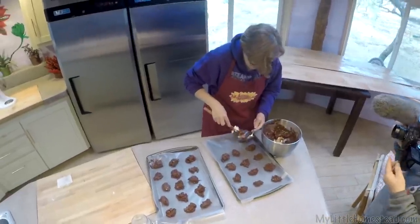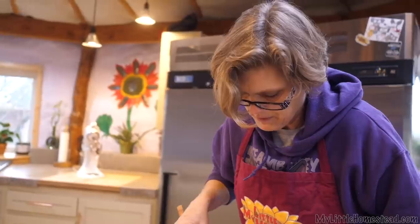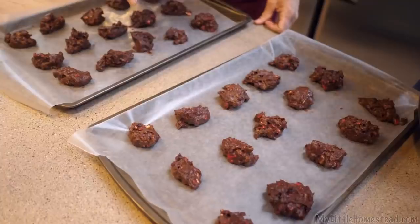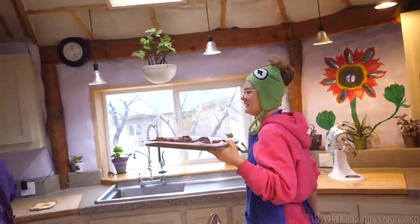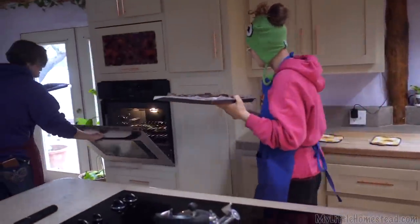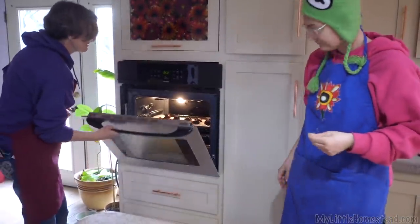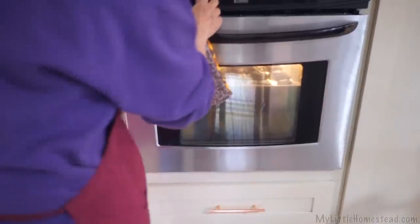Sprouted flour is already broken down. When it sprouts, it takes that complex carb and makes it into a simple carb. I discovered I had some digestive problems years ago. For people like myself who have a hard time with their digestive system, complex carbs are more difficult to digest. That's what the sprouted flour does — it breaks down that complex carb into a simple carb. Especially if you happen to be a person who gets tired when they eat carbs, these kinds of foods won't make you tired. That's the benefit of these cookies.